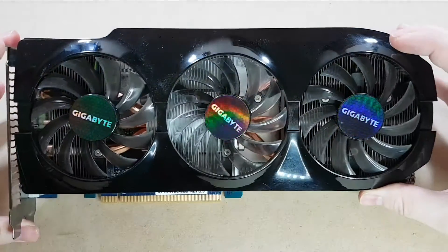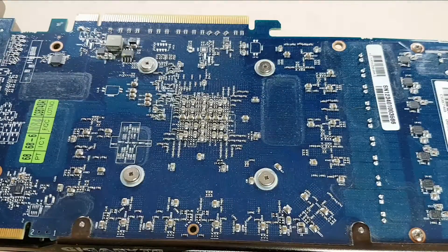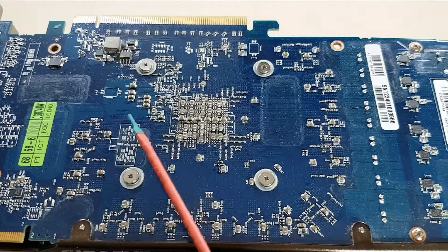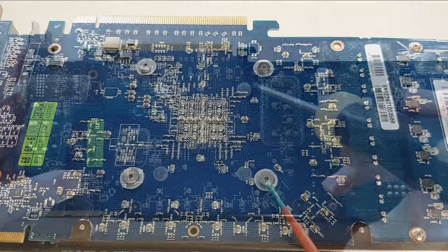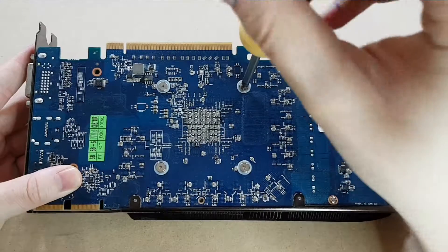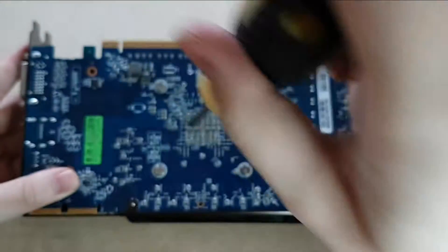So first thing we got to do is we have to remove the heat sink. Hopefully you can see this, but the screws have clearly been taken out before — it wasn't taken out by me — and you can see that the heads are stripped a little bit. As far as I can tell the heat sink is just attached with these four spring-loaded screws here. I don't see any other screws attached directly to the heat sink.